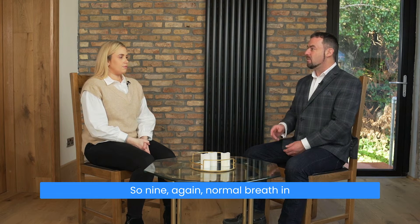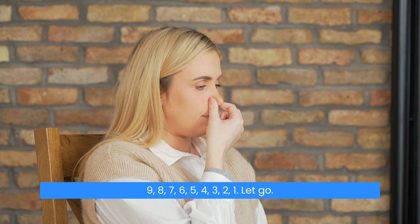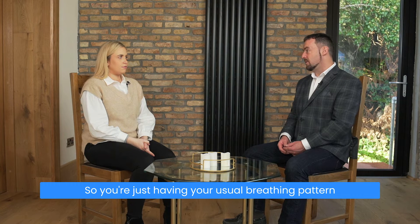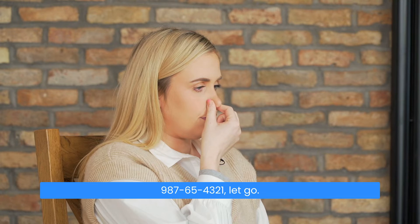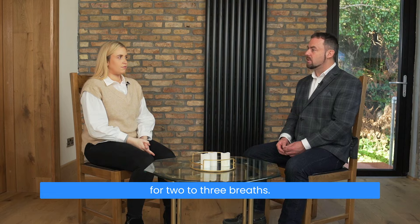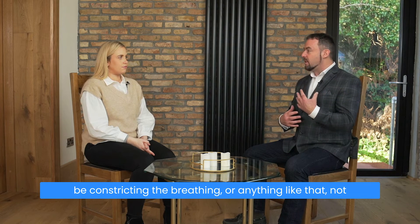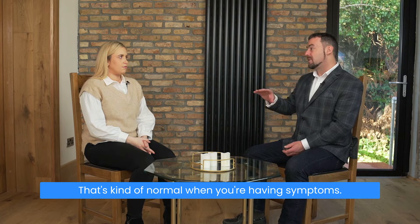Nine again: normal breath in through your nose, out through your nose, pinch your nose and hold — nine, eight, seven, six, five, four, three, two, one. Let go, breathe in through your nose, and you're breathing normally for two to three breaths. Then we increase to ten: ten, nine, eight, seven, six, five, four, three, two, one. Let go, breathe in through your nose, and you're just breathing normally for two to three breaths — allowing your breathing to settle, not constricting it, just allowing it to settle. Maybe a bit labored — that's kind of normal when you're having symptoms.